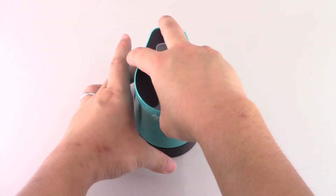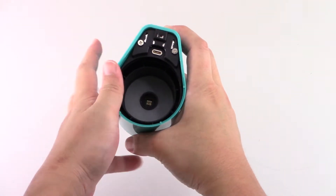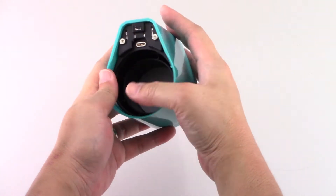Let's start with measuring the coffee beans. Separate the analyzer unit from the base, and make sure the device is powered on.